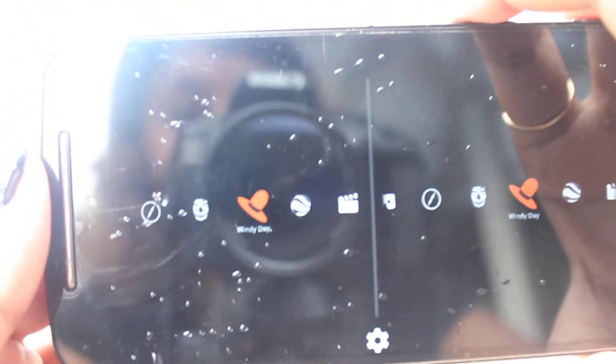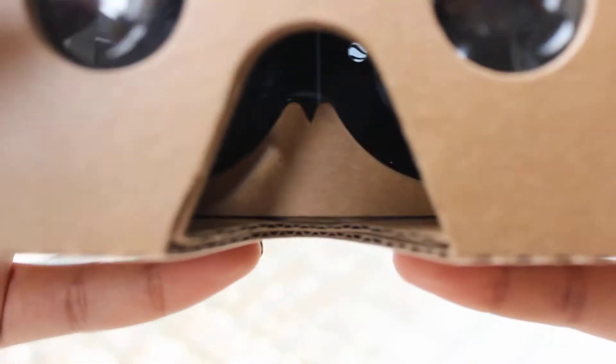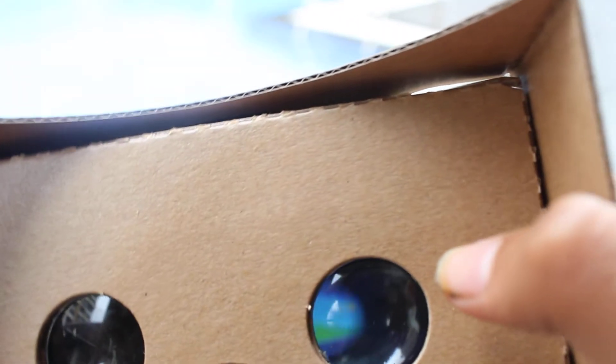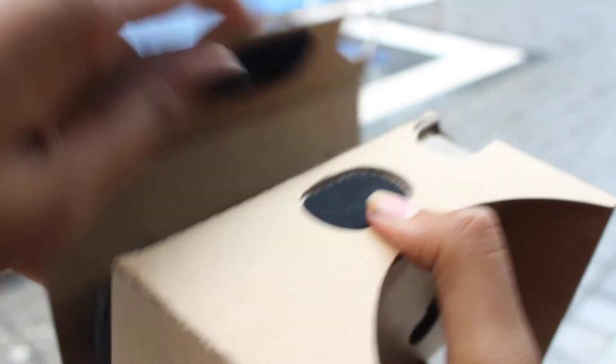Let's place it in like this. You have to align it properly in this and watch the virtual experience. You can see through it — this is the Google Cardboard app which can be used in your OnePlus cardboard. This is how your cardboard works.